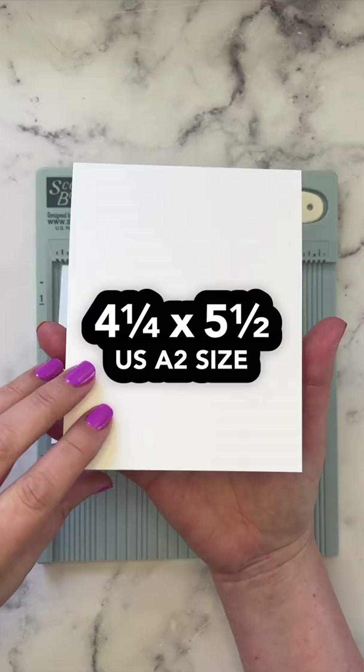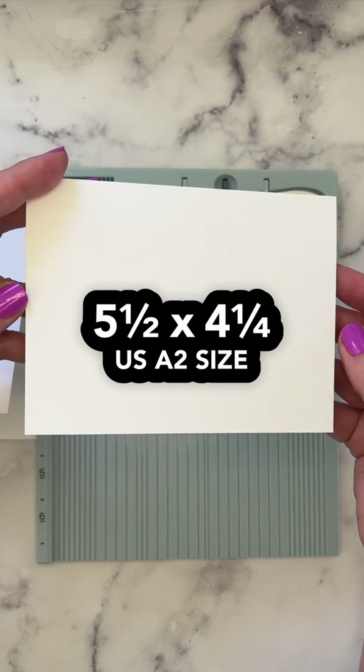Now you have one portrait oriented card and a landscape card that can also become a side card as well. To learn fun ways to fill up those card bases, subscribe to my YouTube channel today. I'll see you in the next video.